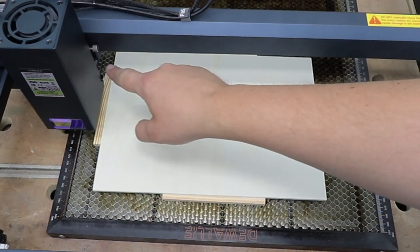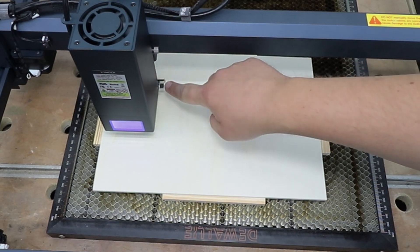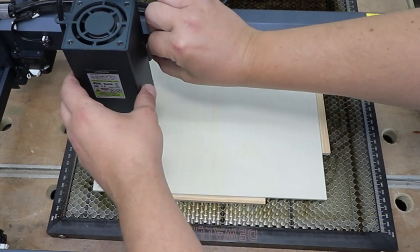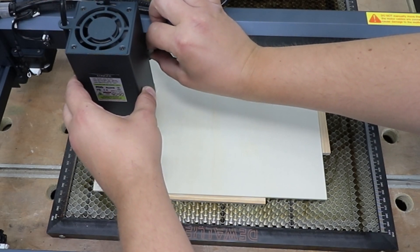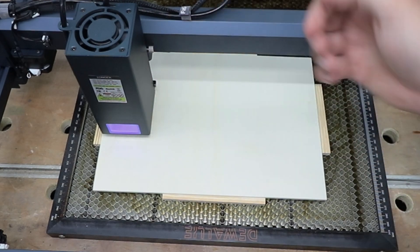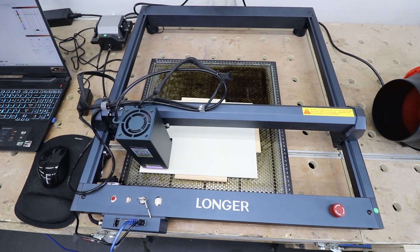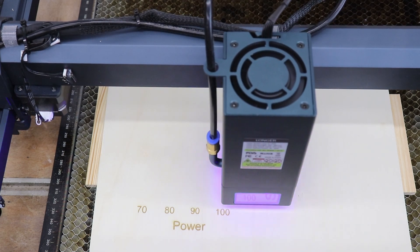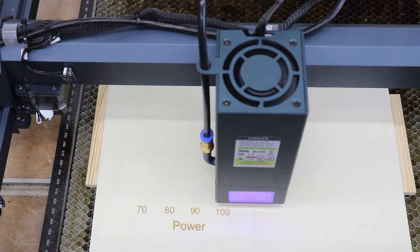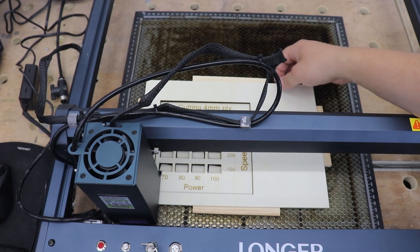Before we turn on the laser we need to set up the focal point. There's a built-in retractable leg that's magnetic so it won't fall out on its own. Pull it right down, lower the laser head until that little leg touches the material, secure the bolt, lift the leg back up, and we're ready to go. I also want to thank Longer for sponsoring today's video and providing the Longer B1 20 watt module for testing, reviewing, and some project work in the future — thank you very much for being a partner to my channel.